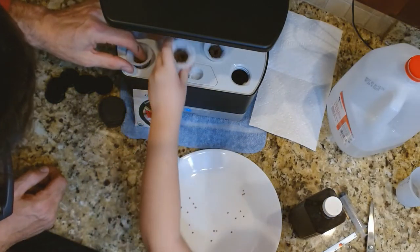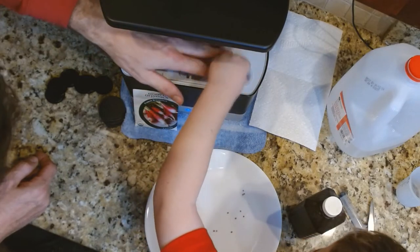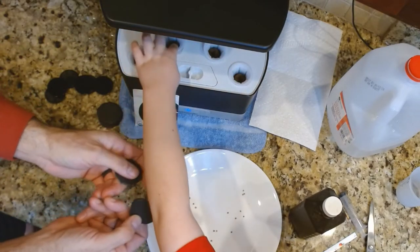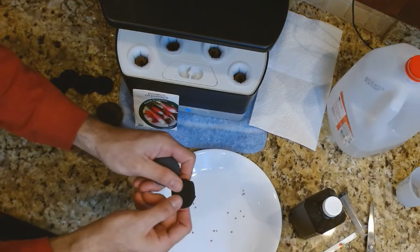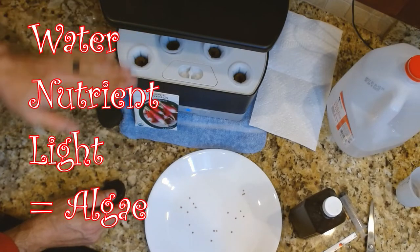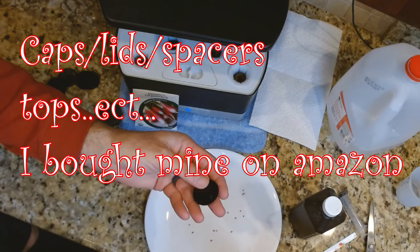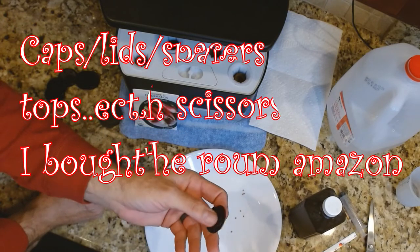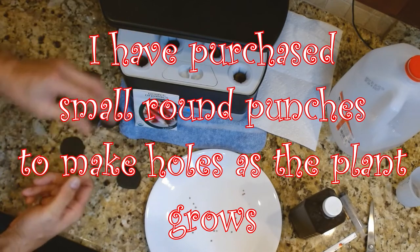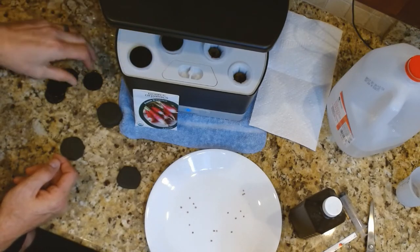When you put the sponges in, push them down and hold for a second so the sponge gets totally soaked. We have these little foam pieces that I cut out — water, nutrients, and light causes algae, and we do not want algae. You can purchase these spacers or covers on Amazon, or make your own. I made something similar from a piece of black foam — they just cover the light, and the spacers work great too.